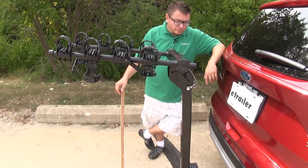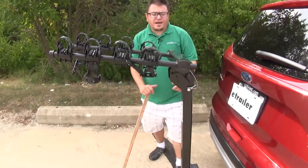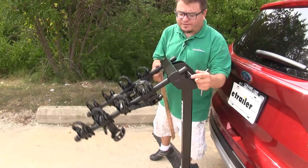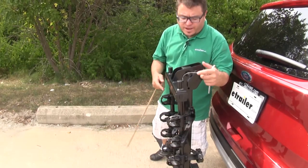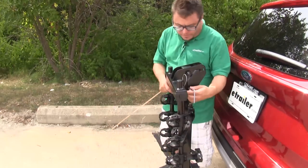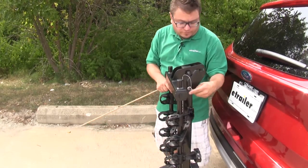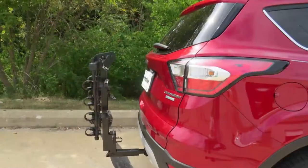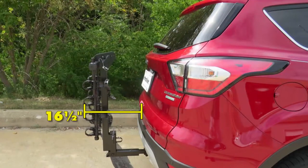Remember that pin we pulled earlier to tilt it away? There's an identical pin up here that we can pull to tilt the rack down. This is going to be great for pulling into your garage overnight, a close quarter parking spot, parallel parking, or anywhere you need a little more clearance at the rear of your Escape. With the rack folded down, that point is now about 16 and a half inches away from the end of your Escape. Ground clearance and the closest point haven't changed.